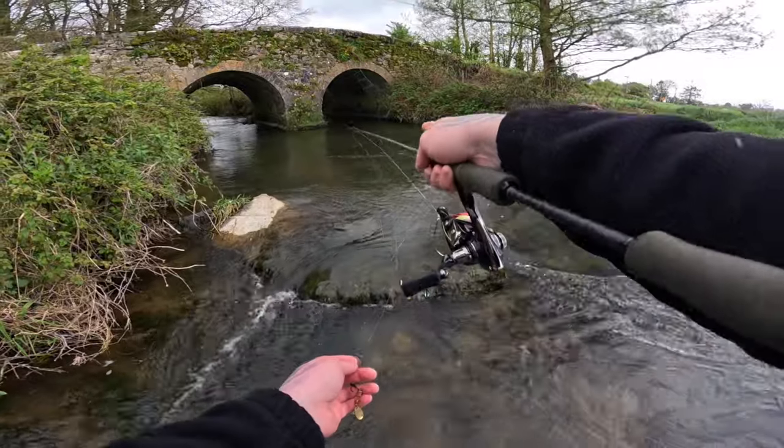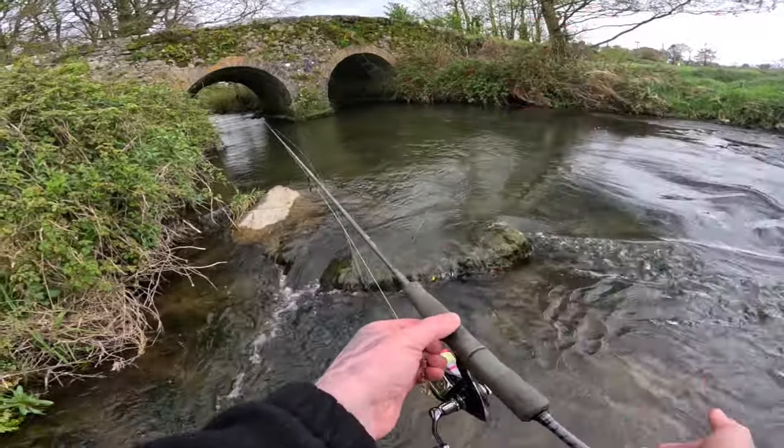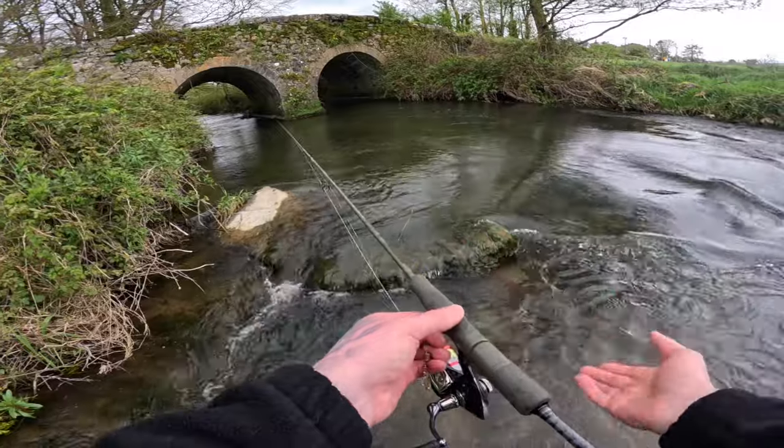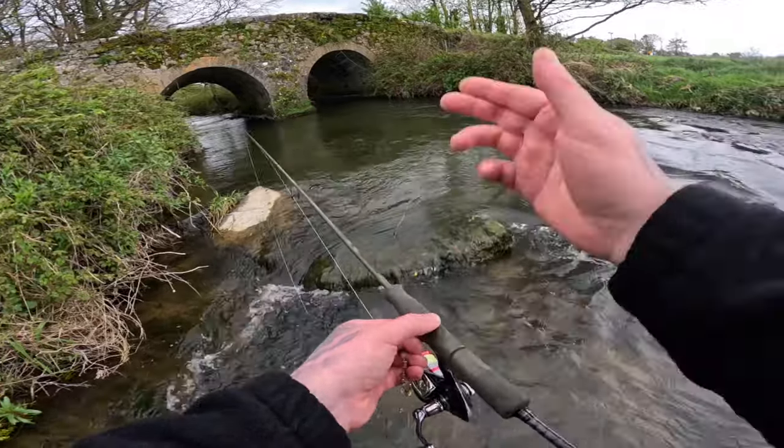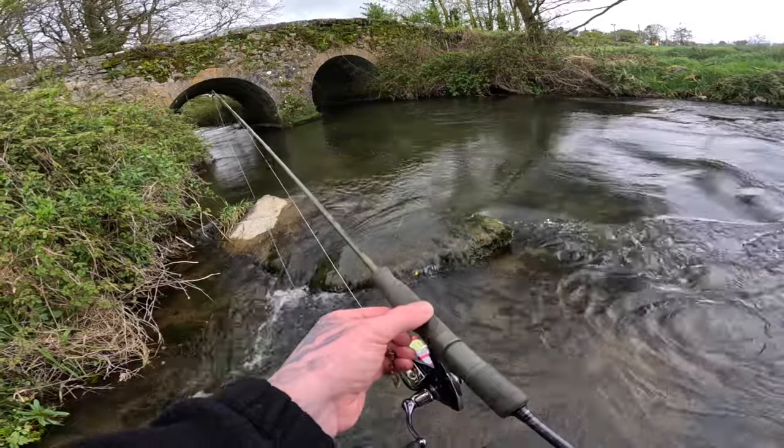The trout was sitting just in a rock on the side of the bridge and I seen him nip out and attack it. Keep moving up — there could be one or two more trout in this pool. I'm gonna have one or two more casts but then keep moving up and see what we can find. There's actually a bit of rain now so we'll keep going.